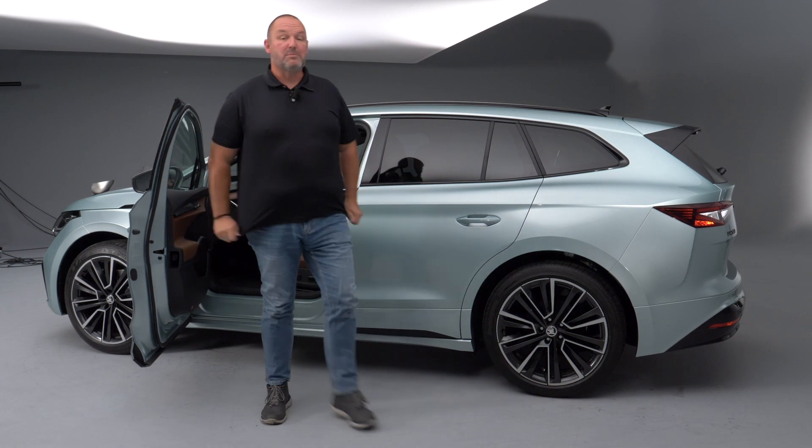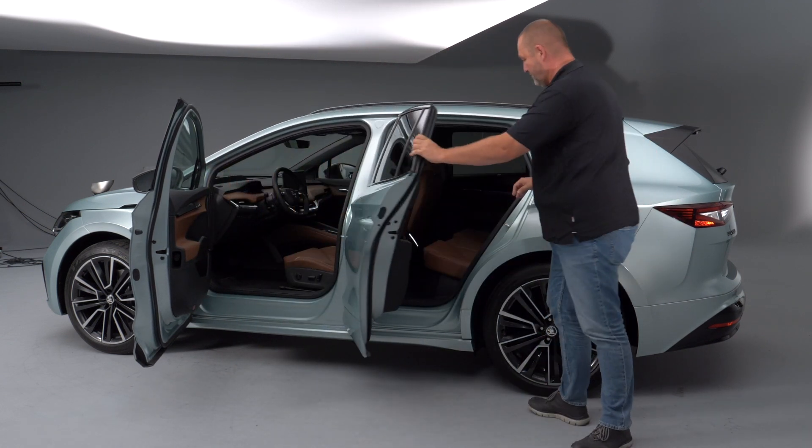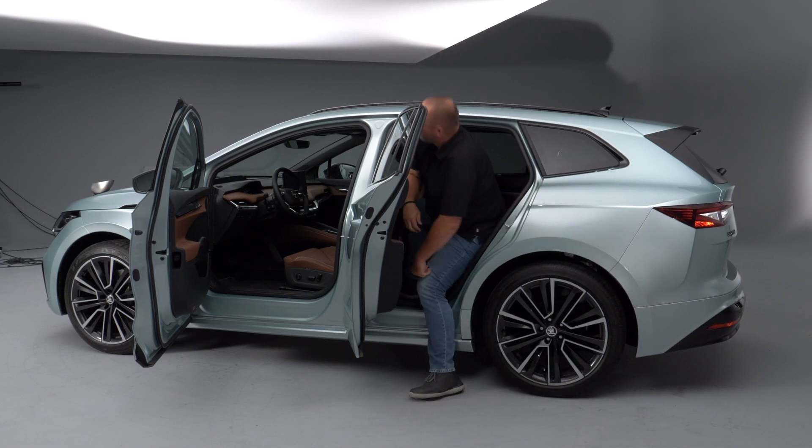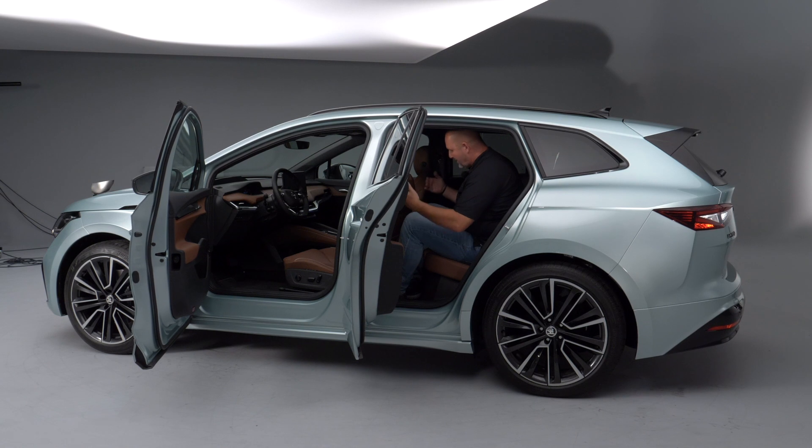Let's see if there's enough space in the rear — that will be typical Skoda. Entering the car is easy, and yes, this is a Skoda. I have about five centimeters or more in front of my knees. Headroom is a bit limited since we have a big sunroof mounted, but this is still typical Skoda when it comes to rear bench space.